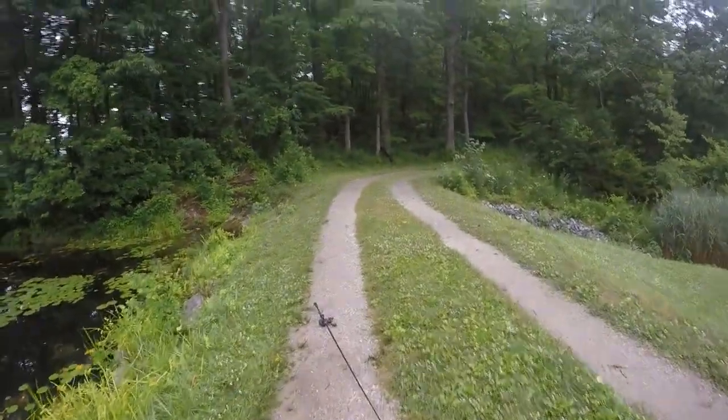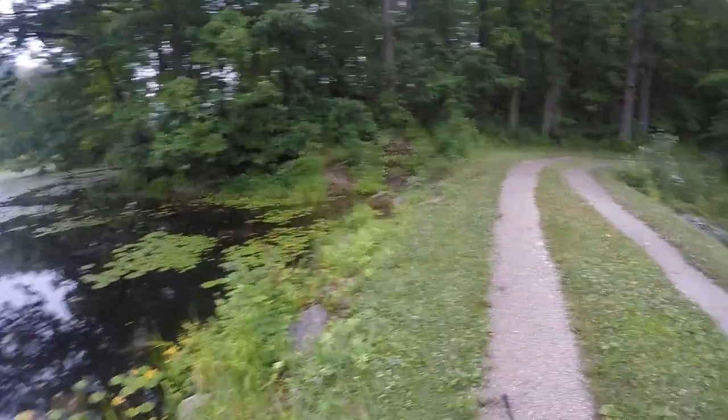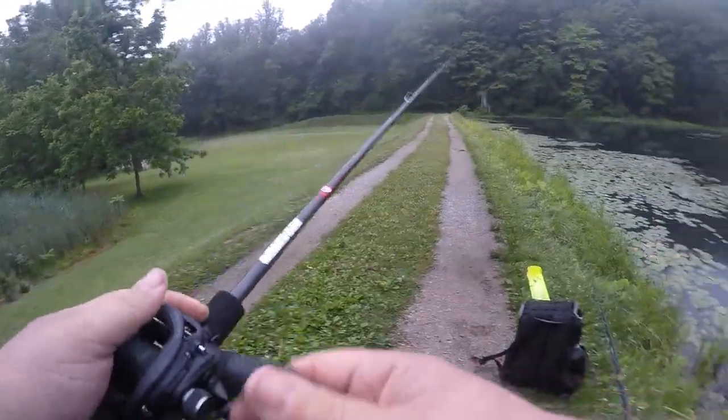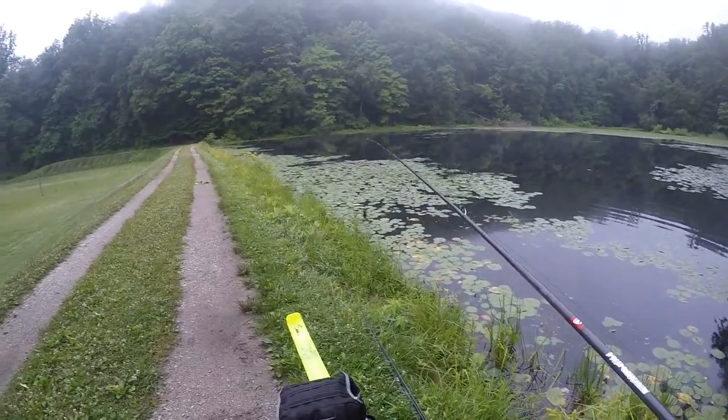Kind of glad I made this choice to come over here, because when I woke up this morning I wasn't exactly sure where I wanted to fish. So I'm glad I decided to do that.